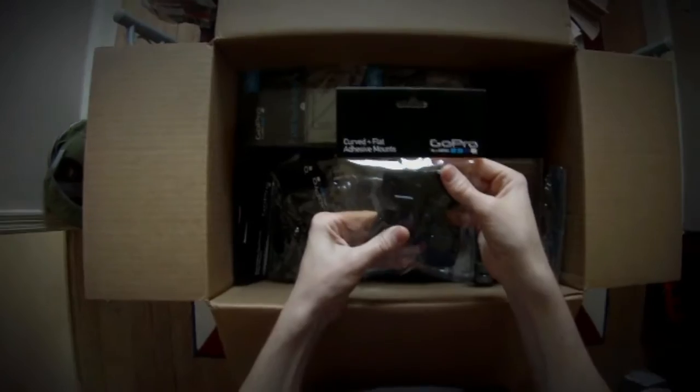Replacement parts — mostly mounts and adhesive parts and camera tethers. Some curved and flat adhesive mounts, very handy for the motorbike.